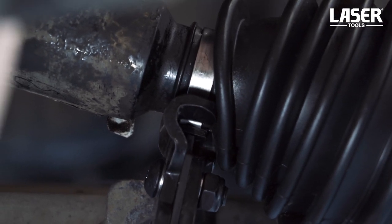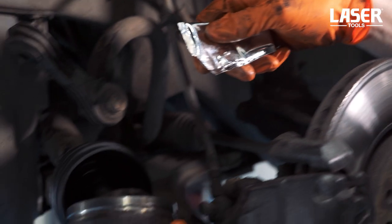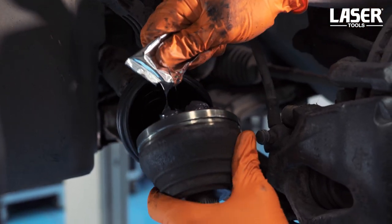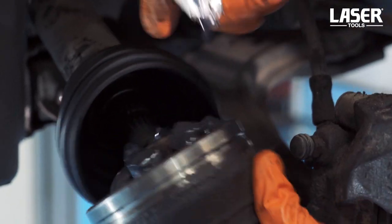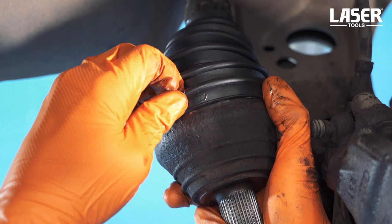These boot clamp pliers are specially designed to close up the clamps correctly. Now cover the CV joint with molybdenum disulfide grease, then close up the boot and fit the outer clamp.